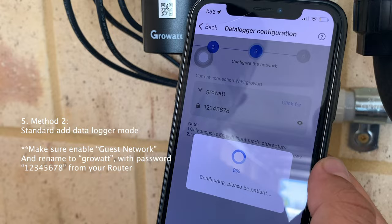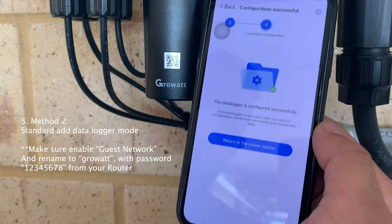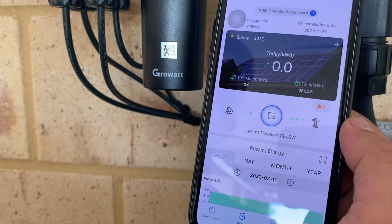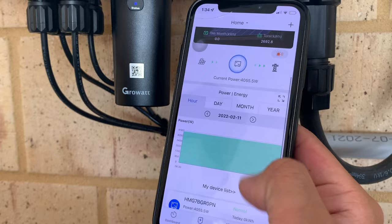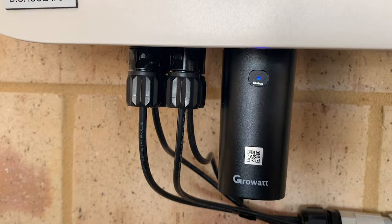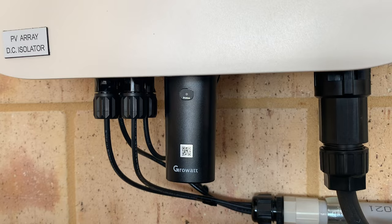It now shows 'Configuration Successful' - let's return to the power station. We can see the system is generating and figures are starting to come through. Everything has been set up correctly. The most important thing throughout the whole process is to make sure the data logger has a flashing blue light. If you see a different color, the logger is not connected to your router - just keep trying those methods again and it should get linked. Good luck.